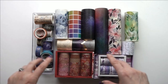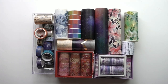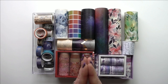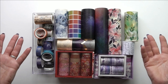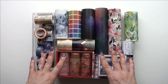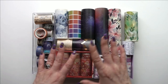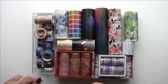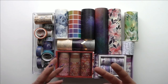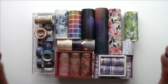Today is going to be all about washi tape. I have quite a bit of it, as you can see, and I barely ever use it, so it is time to dig into the stash and start making some cards. I have come up with 10 different ways to use washi tape in your cards — five of them are kind of 3D dimensional ways and five are more flat ways. I'm hoping at least a couple of them you haven't seen before.